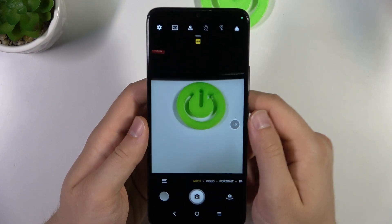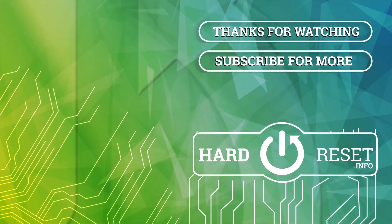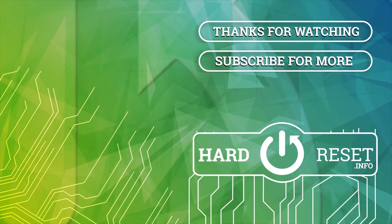And that's all for this video. Hope you like it. We'll see you next time.